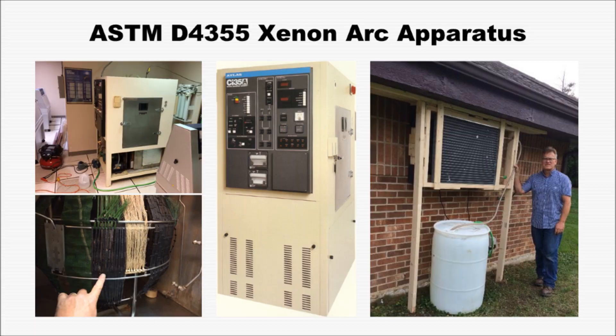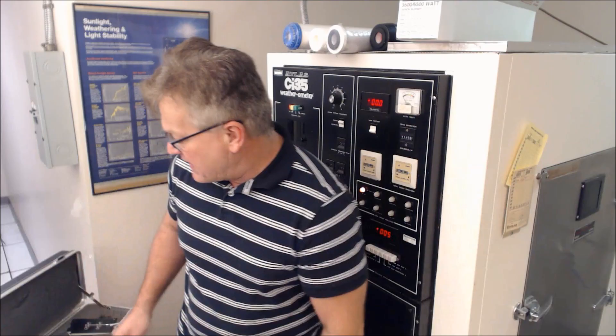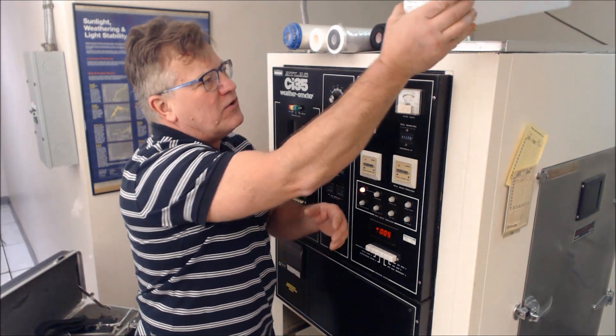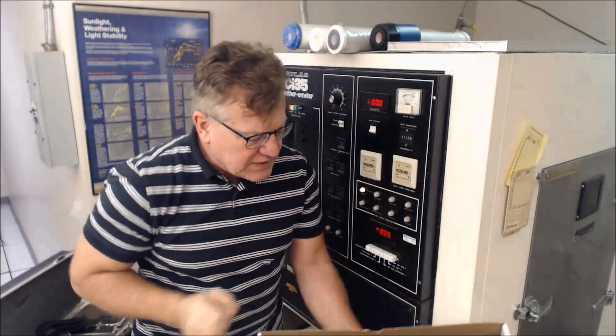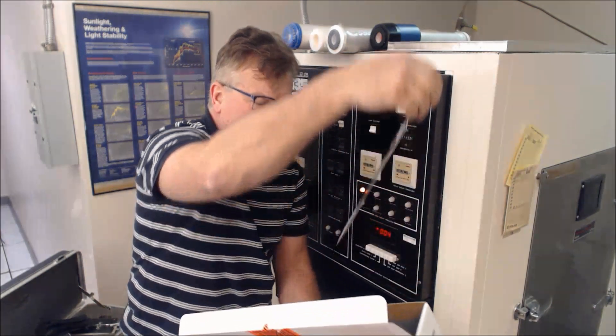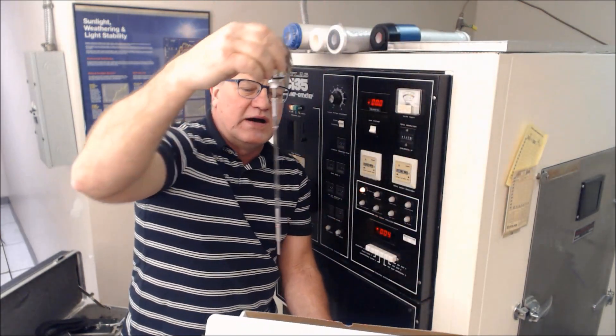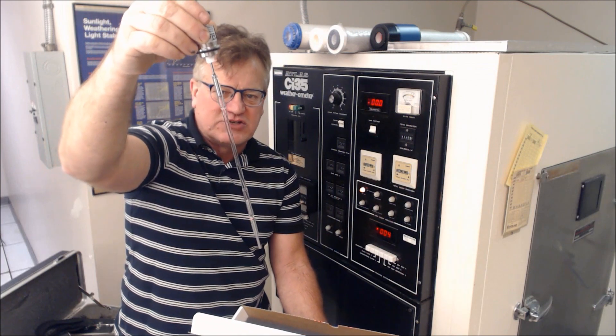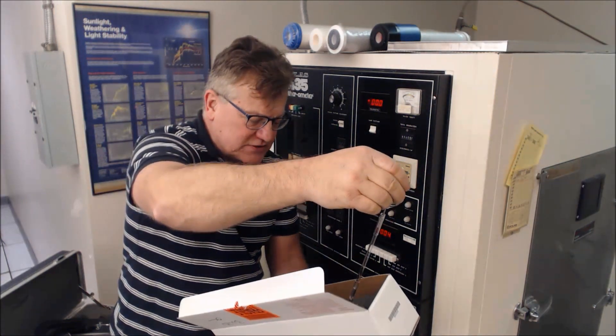Now let's go to the device. This is a Xenon Arc Weatherometer from Atlas. The business part of the specimen is this bulb — they're quite expensive. This is the actual arc contained inside the bulb, so this tube is very important; this is just the inside lamp, so to speak.